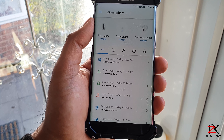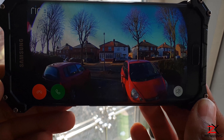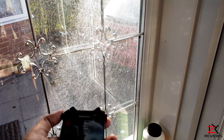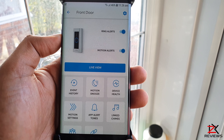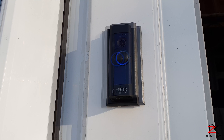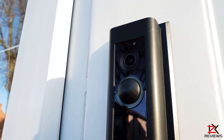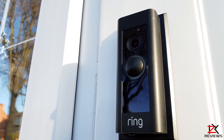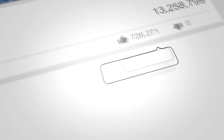So far I'm happy with the Ring camera. Support over the phone has been fantastic, and the mobile app is dead simple to use. The only minor issues were video footage sometimes getting choppy and hearing the person at the doorbell, but this is normally due to Wi-Fi interference. Other than that I'm satisfied with the Ring camera and hope to see more great features added. If you have any questions, leave them in the comment section below and I'll catch you in the next one. Peace.